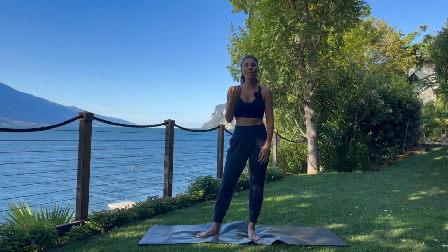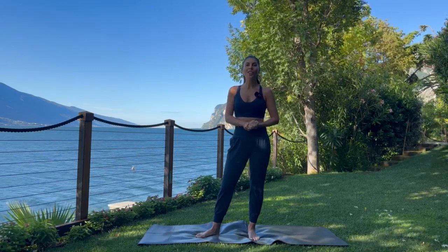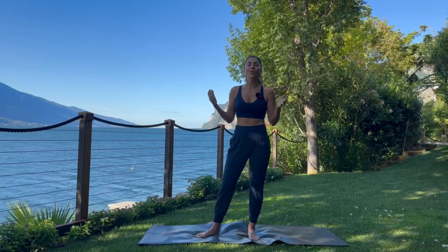Good morning! Thank you for tuning in. My name is Dominique and today I will be guiding you through a morning vinyasa flow. This morning I am recording outside in Lake Garda, so we are going to embrace the natural noises of the surroundings.